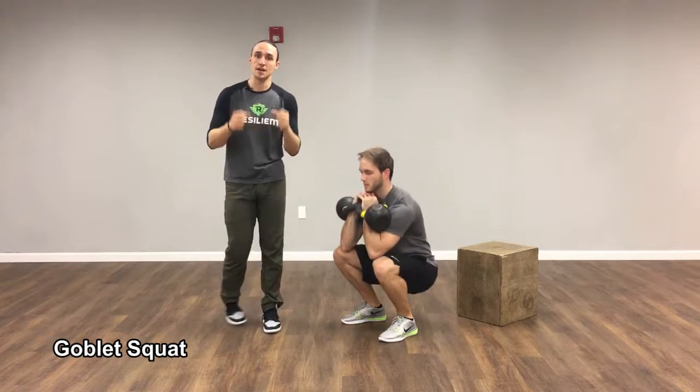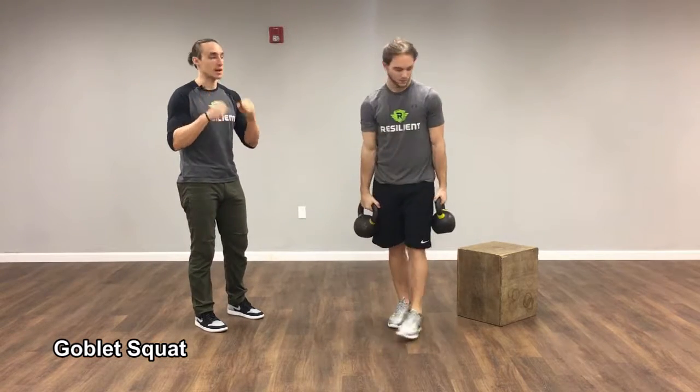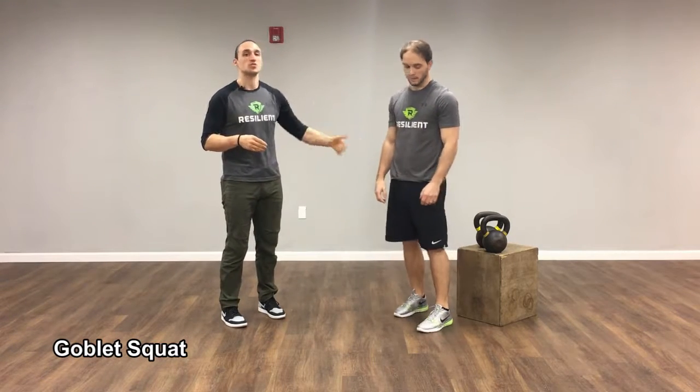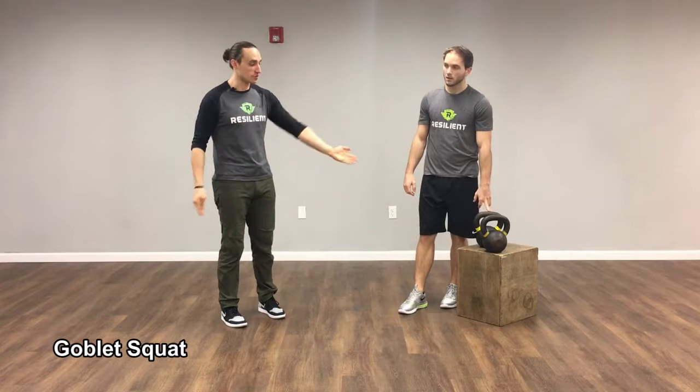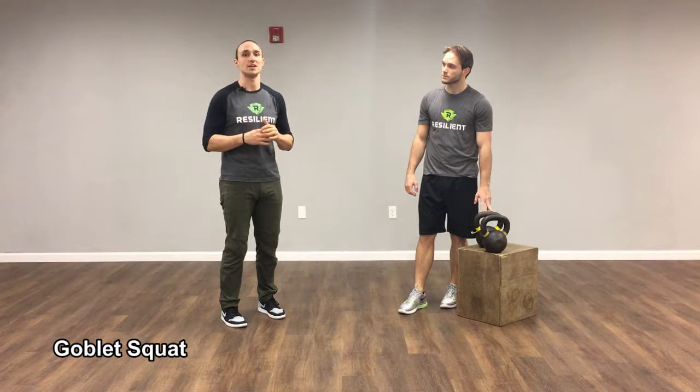So we have a few different variations: goblet squat, goblet squat to box, double kettlebell front squat, and a bodyweight squat if any of those are too challenging. We don't really care right now how deep you're squatting — we just want you to squat in a range of motion that's comfortable for you. If your box is higher, that's totally fine. If it's lower, that's also great. We just want you to do what you're capable of right now.